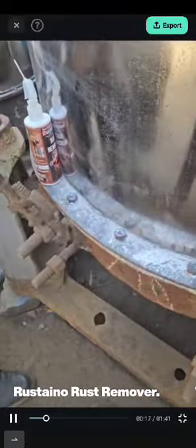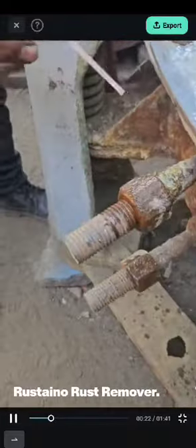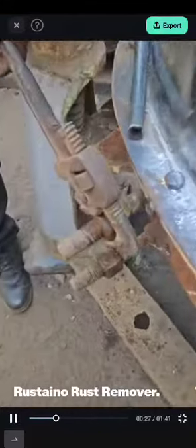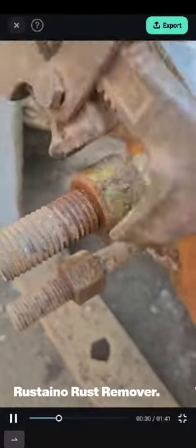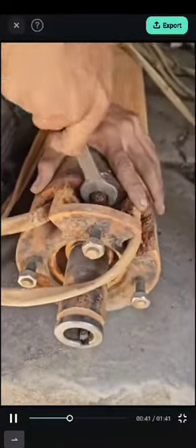Useful for loosening threads of heavy rusted jam nuts and bolts easily. Also removes rust, hard water scale, oil, grease, and carbon from all surfaces. Manufactured by SAFL Enterprises, Ahmedabad, Gujarat. Contact: 9737289080. Thank you.